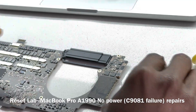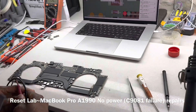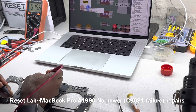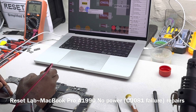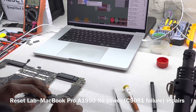C1981 is out of the circuitry. And what we want to see is if we still have a short on our PPBus line. Okay, that's good. We no longer have a short. So it means our problem was only contained within C1981.